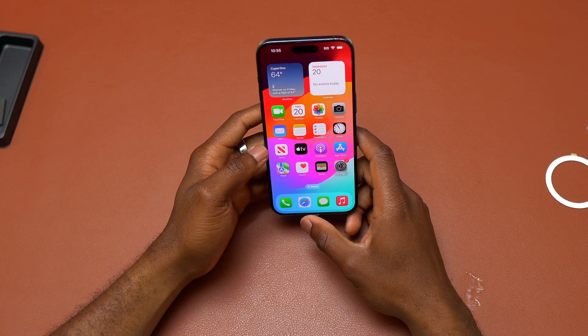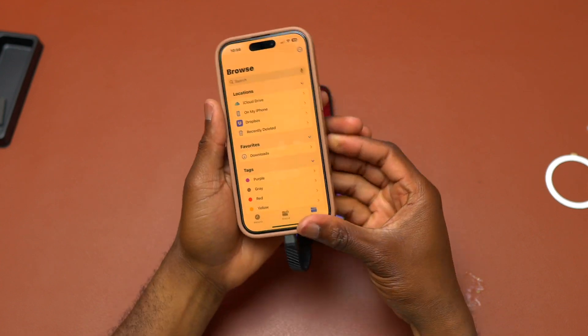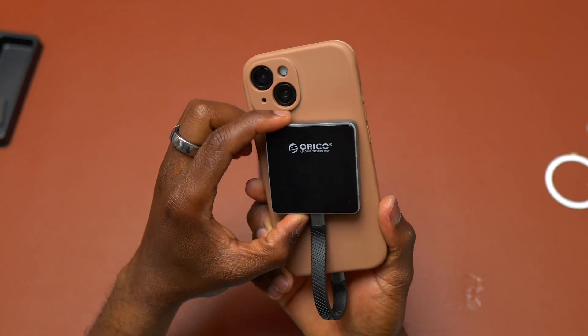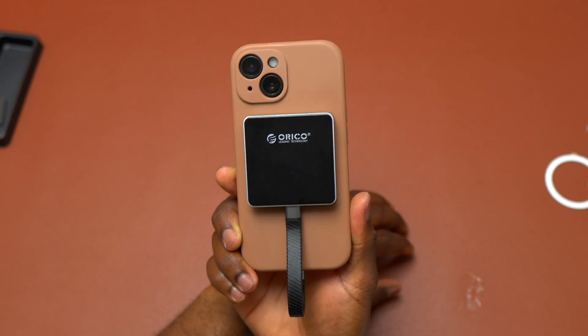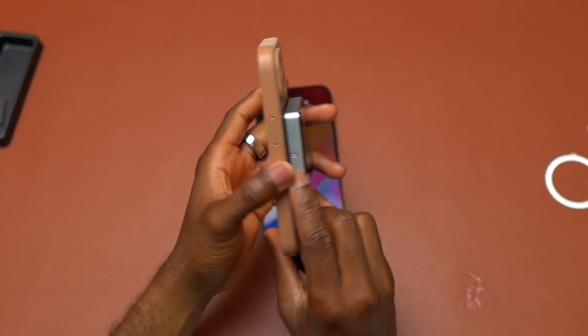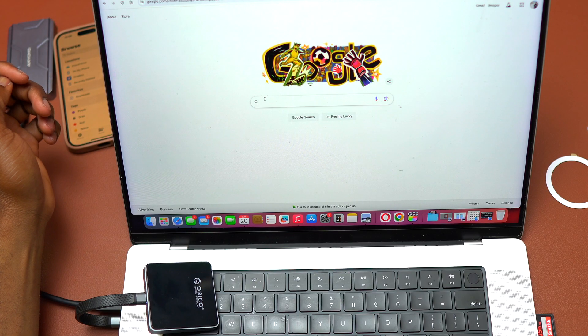Initially I couldn't find the SSD on the iPhone, and I also tried on my iPhone 15 — I couldn't find the SSD inside the Files application either. So depending on the type of SSD you use with this enclosure, you will need to format the new SSD into APFS in order for it to work with your iPhone. You can format it as either APFS or exFAT.